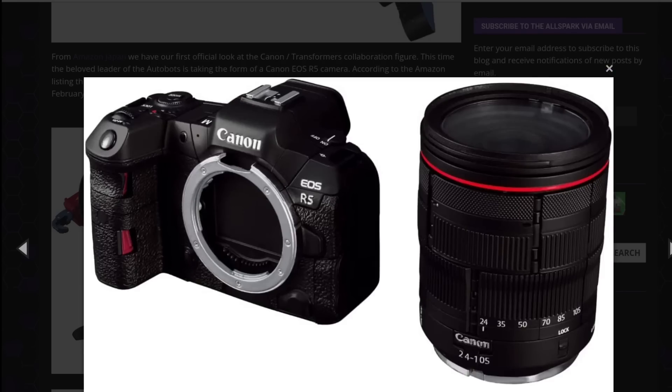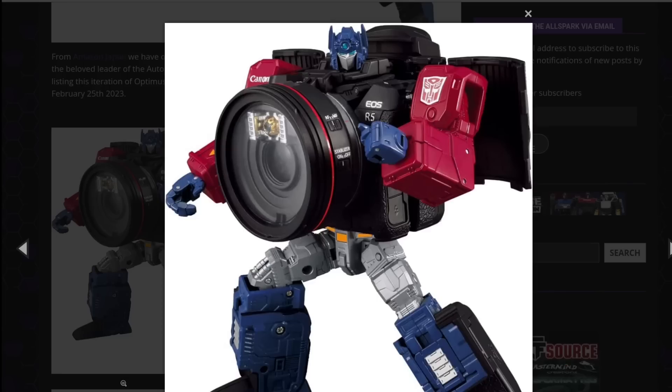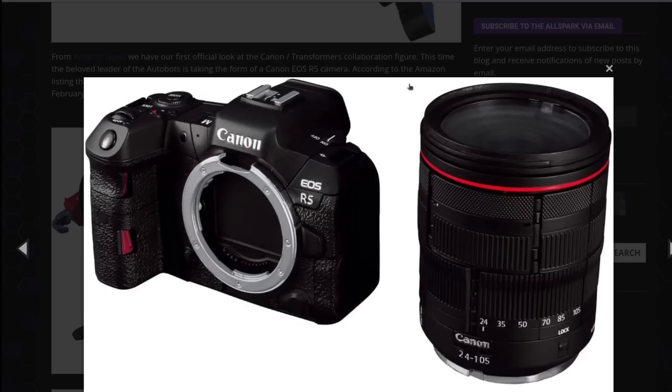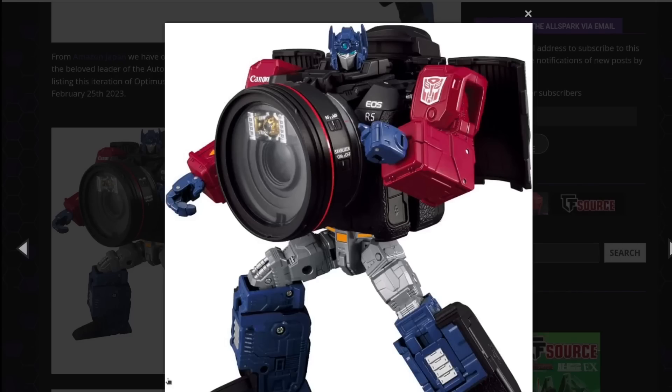And it splits apart — the lens splits apart. The lens and body disconnect. How is this thing going to transform? It looks like the body on the left of the camera is just the figure, and then the right is just extra stuff. It looks like the arms are going to be transforming on the side, and then the chest is going to be here, and then the whole lens section is just the backpack. This is so weird. I really want to get a hold of it, simply because I need to know how it transforms.